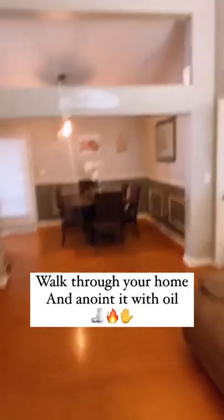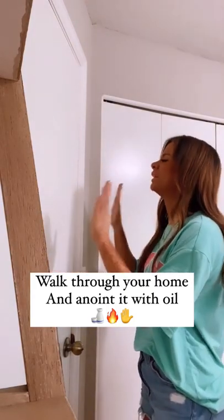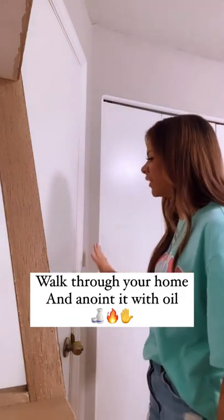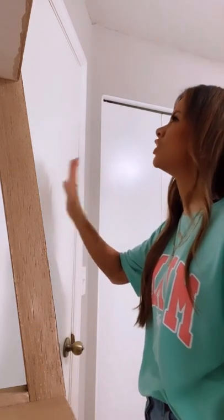Now walk through your home and anoint it with oil. God, I thank you, God, that you are touching and blessing this place. I plead the blood of Jesus. I thank you for your protection. I command all demonic forces to leave out of here now and unloose the Holy Spirit to be in this home in Jesus' name.